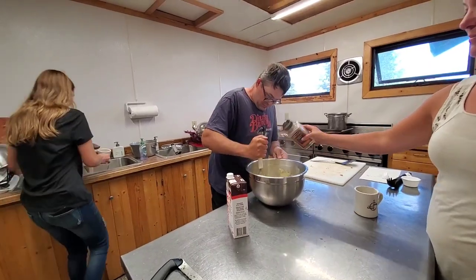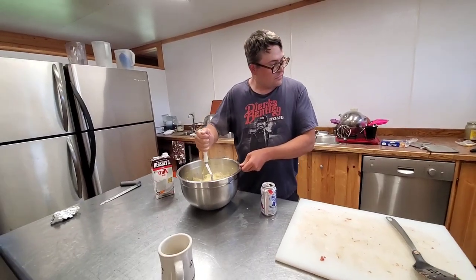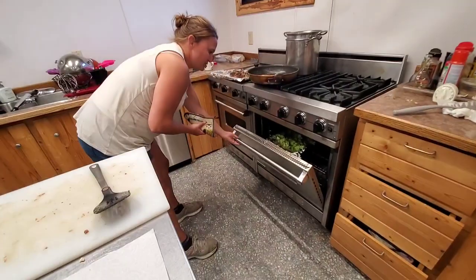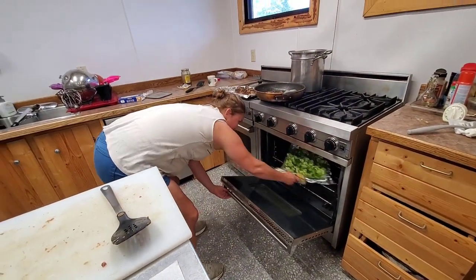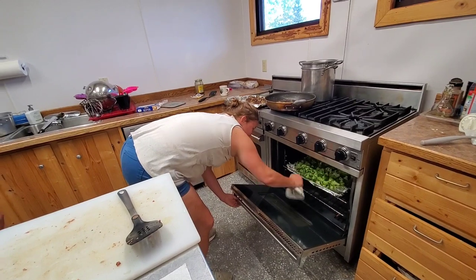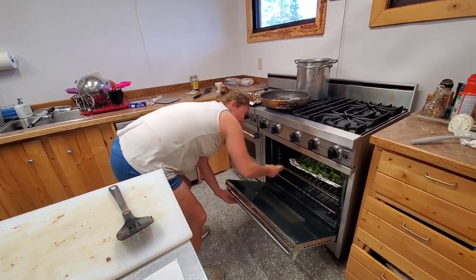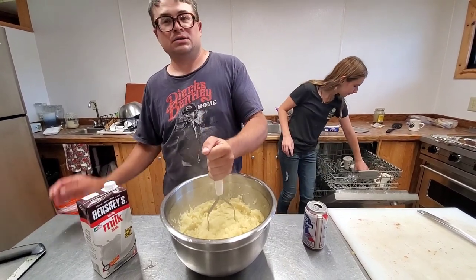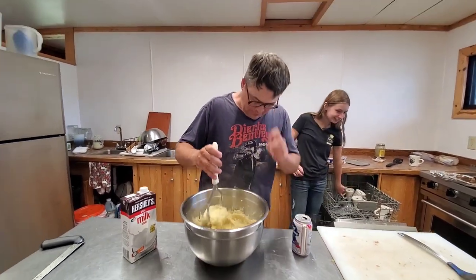Smashed potatoes, Swedish meatballs, and broccoli. When you put something in the oven, you don't just put it on one side — you need to spread it out. This team kind of dropped the ball on this dinner.